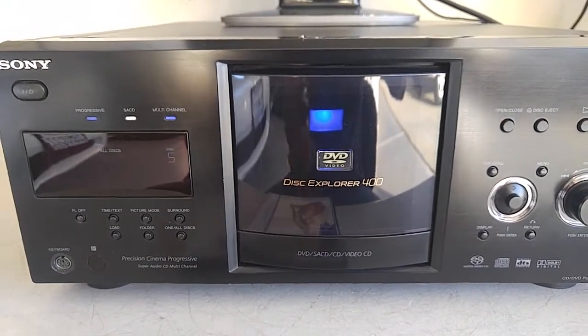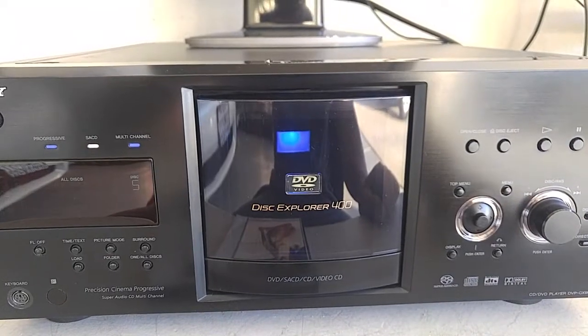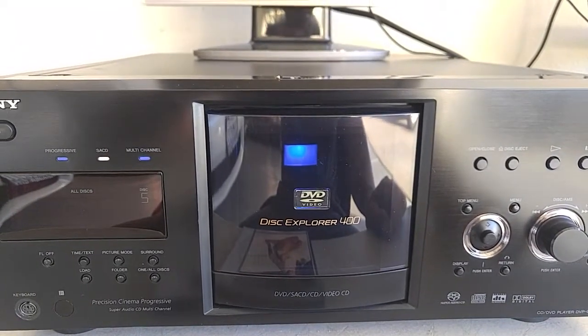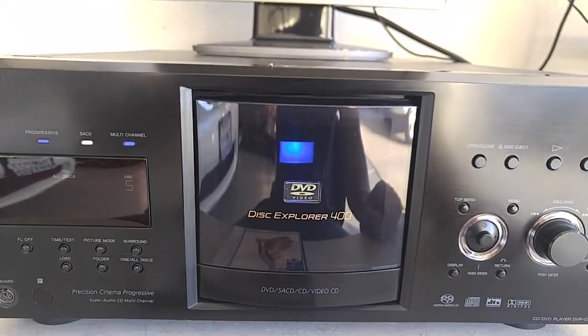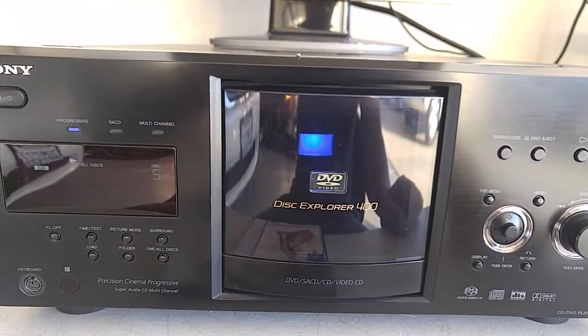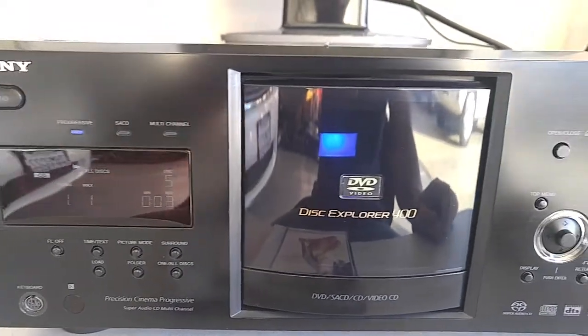There are so many features on this unit, it's just hard to show everything. I just wanted to show you a quick demo of it playing all three formats that you would normally play on the player. I hope this gives you a good idea that the unit is working properly.